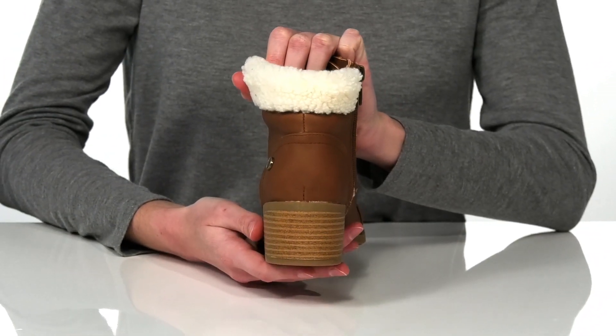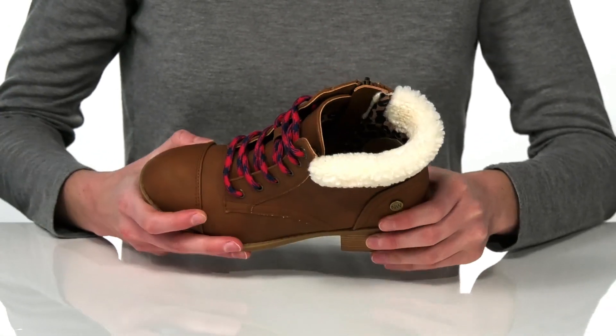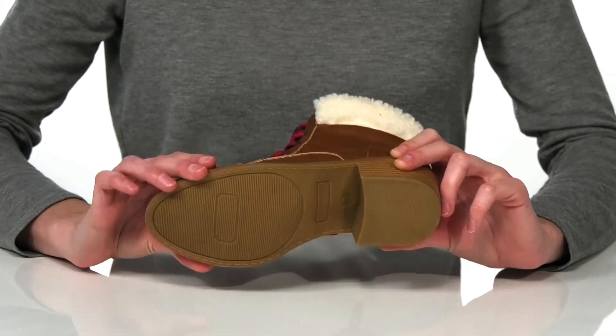The stacked heel at the back is two inches tall for a moderate boost, and they have a plush faux fur trim around the collar. Inside has a textile lining and padded footbed, and it's all on top of a textured outsole.